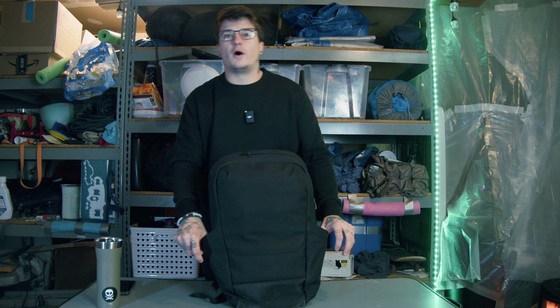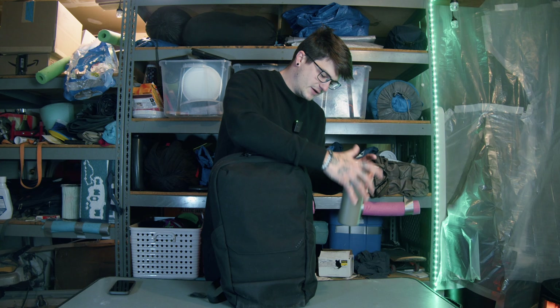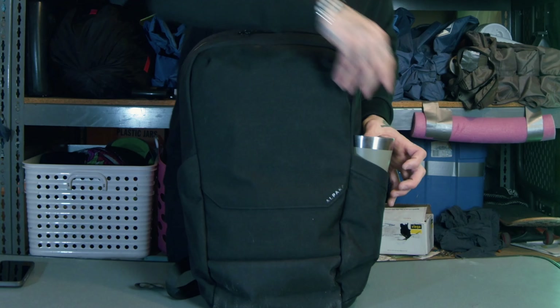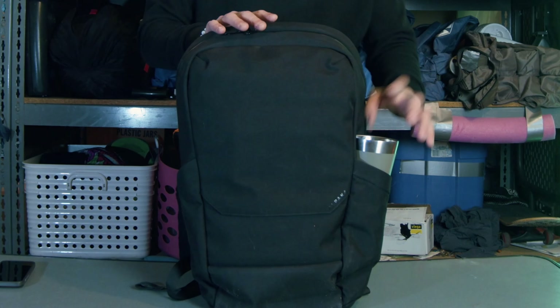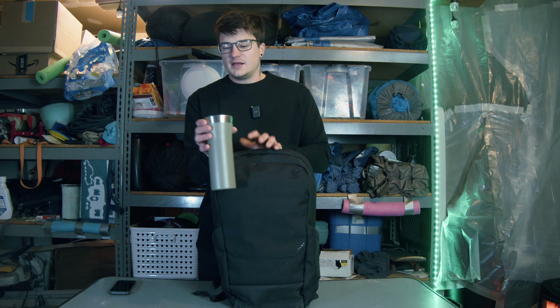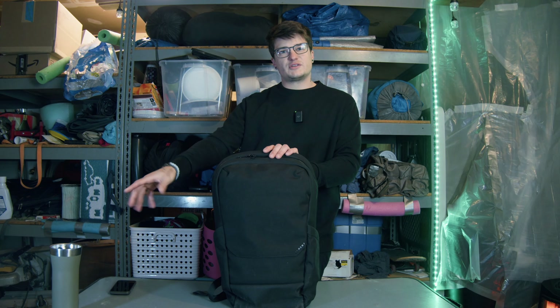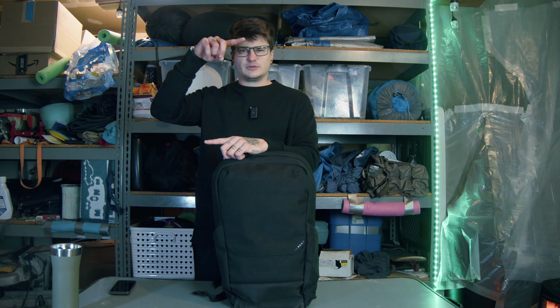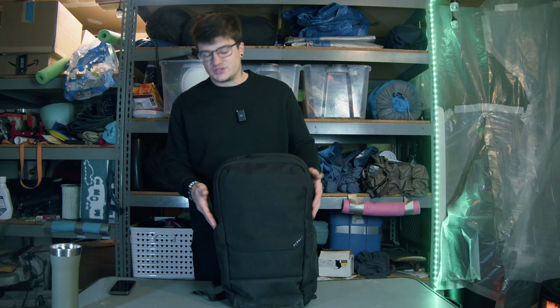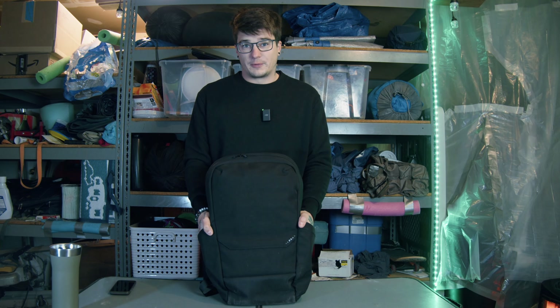On the outside, you have two spots for water bottle pockets. This is my packed coffee mug — it fits in here perfectly. On their site, it says one liter on either side for bottles, which is pretty fantastic, meaning you can fit some of the larger ones in there. I've also used my small travel tripod in one of these pockets, which worked really well. Overall, these are both pretty solid and flexible water bottle pockets.